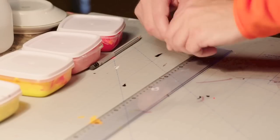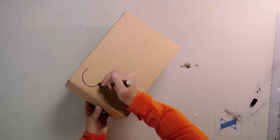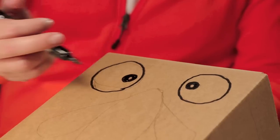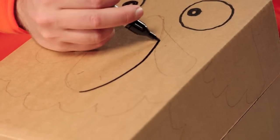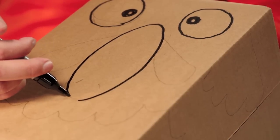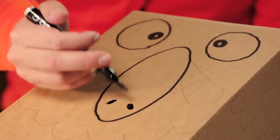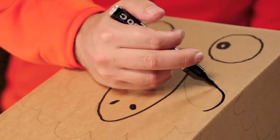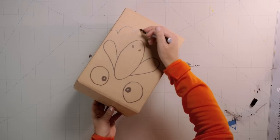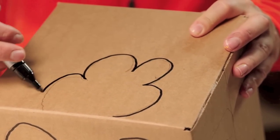Now, grab your thick marker pen and go over everything with strong black lines. It's good to sketch with a pencil first, because then it doesn't matter if you make mistakes. When you're satisfied with your drawing, go over it with a marker pen. These thick lines are very handy later on, so we know where to paint and where not to paint.